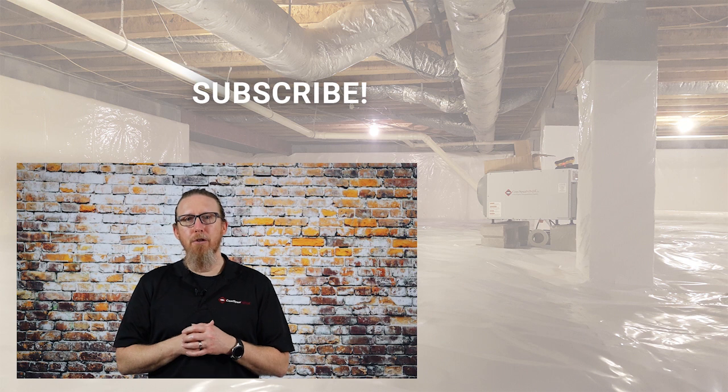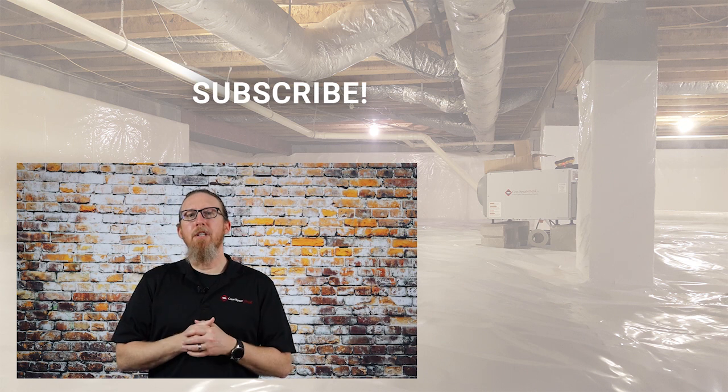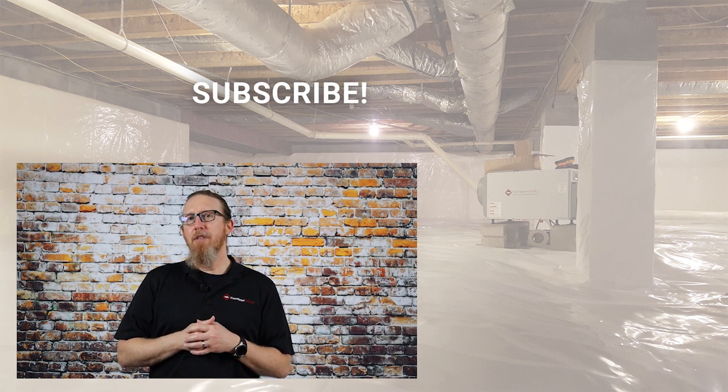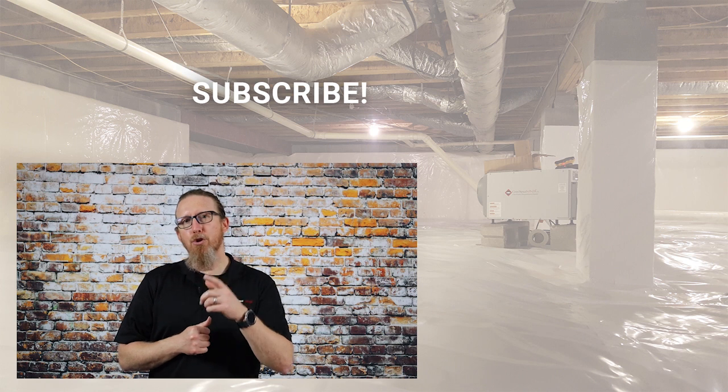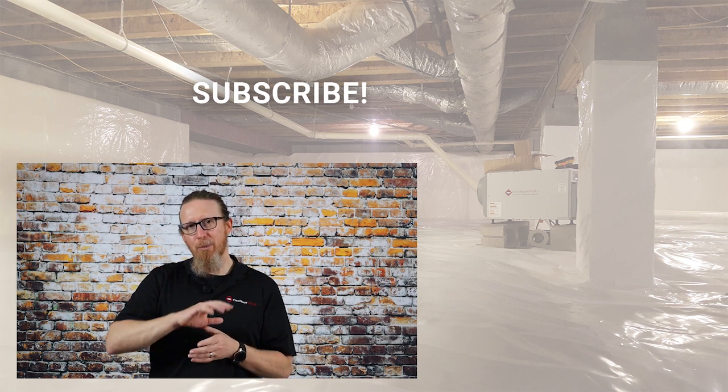I really hope you like this information — I'd sure appreciate it if you hit the like button below. Now I want to tell you how to get registered for that Aprilaire 1820 dehumidifier. Below in the description are all the instructions you'll need to get registered. My name is Michael Church with Crawl Space Ninja, and we hope you make it a happy and blessed day. We'll see you later.